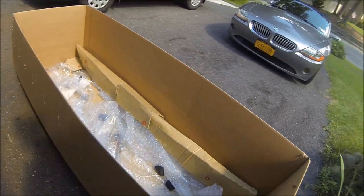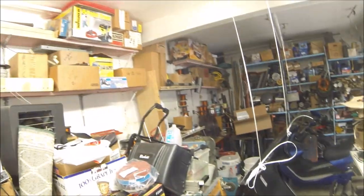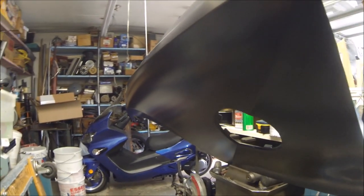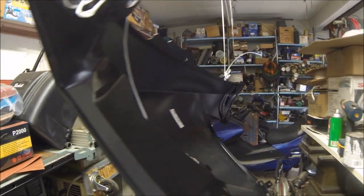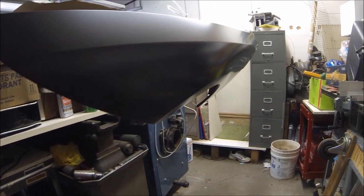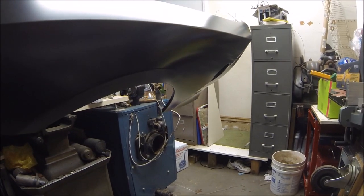This is the box the new fender came in. One of the dumb things I did before was buy a used fender and try to fix it up, but it had a bunch of scratches and even a little dent, which is why it doesn't look perfect on the car. This time I decided to buy a brand-new fender — it's already primered — and I'm going to do an entire series on the process of painting it.